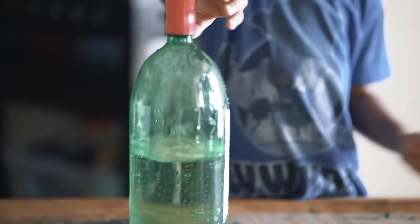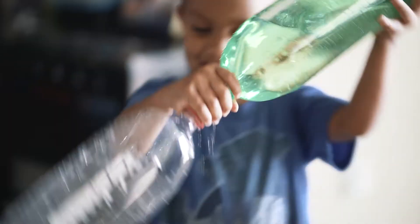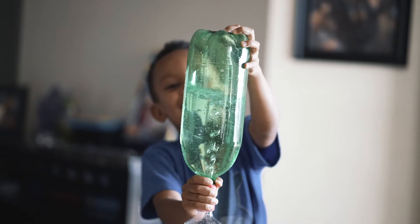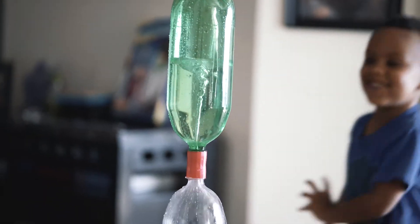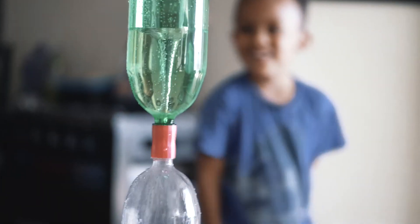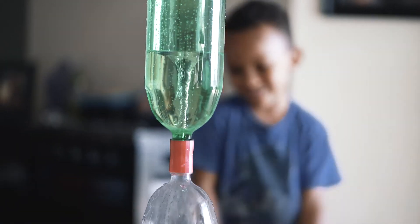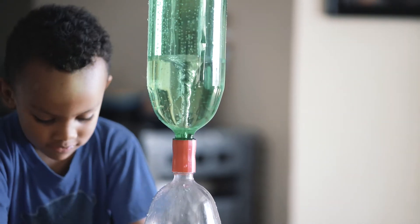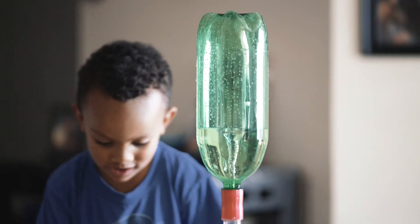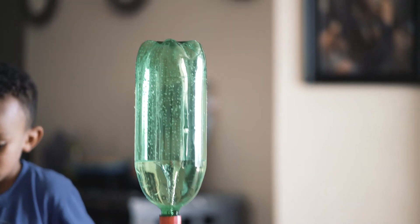Now it's time to do the green bottle — tornado in a green bottle! Green tornado! That thing is cool. I like it. That was a cool experiment, dude — you can make a little bit of a mess, right? Yeah, a little bit of a mess — nothing's wrong with that!